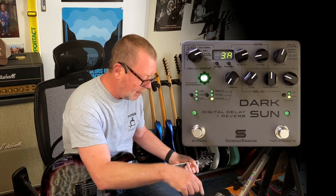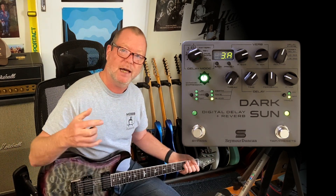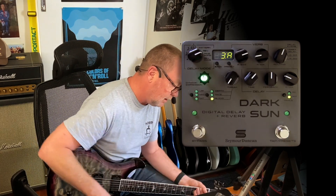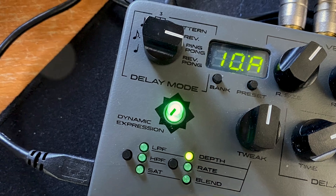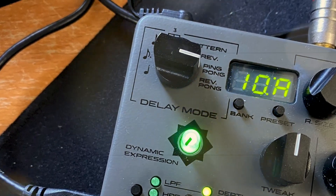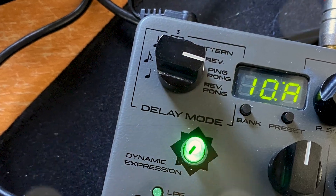The Dark Sun is a reverb and delay pedal with 50 milliseconds of delay up to five seconds. You can divide those delays between quarter notes, eighth triplets, and patterns. You've got reverse delay, ping pong delay — which is stereo to and fro — and reverse ping pong as well.